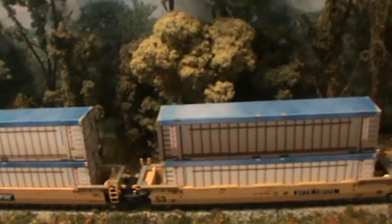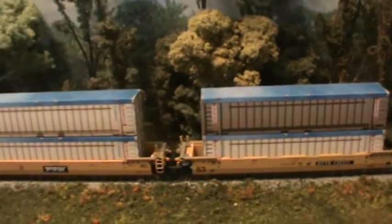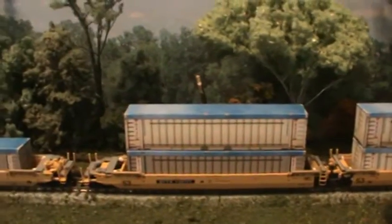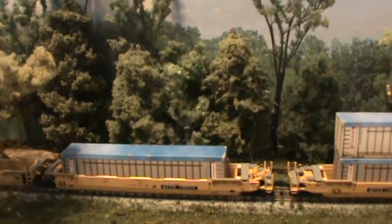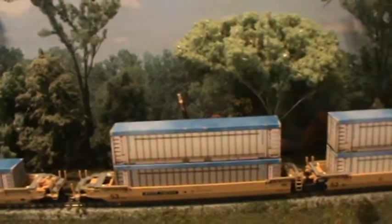I dodged these things for a long time and I'm sorry I did. These are really nice containers — 48-foot trash containers from Diccom Designs. You can order at DiccomDesigns at Hotmail.com or through Strikeforce Hobbies.